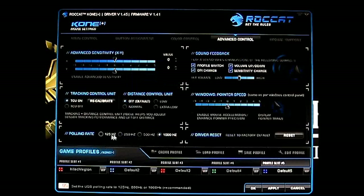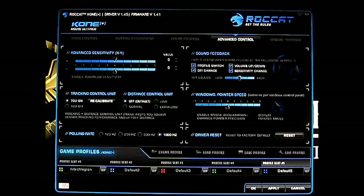Let's go back to the default values. Here's the polling rate — you can adjust from 125 all the way to 1000 Hz, which is the default. And here you also have the sound feedback: you can have it play a sound when changing profile, DPI, volume, or sensitivity. It actually talks to you, which sounds pretty cool. But if you do a lot of DPI changes and profile switching mid-game it might get annoying, so you can disable individual sound options.